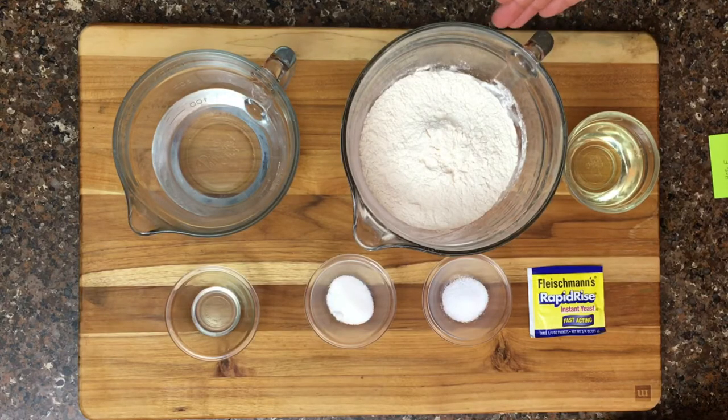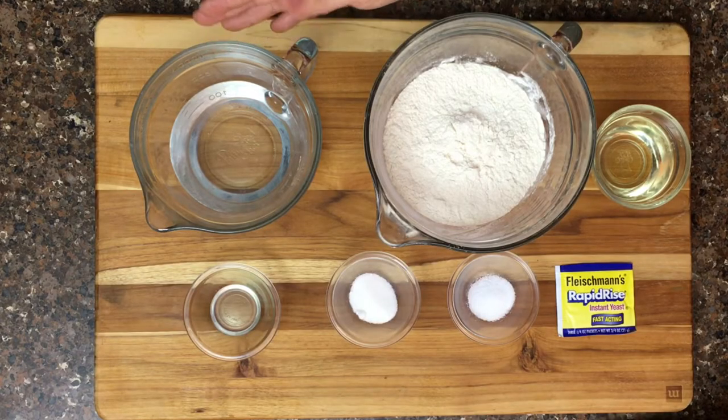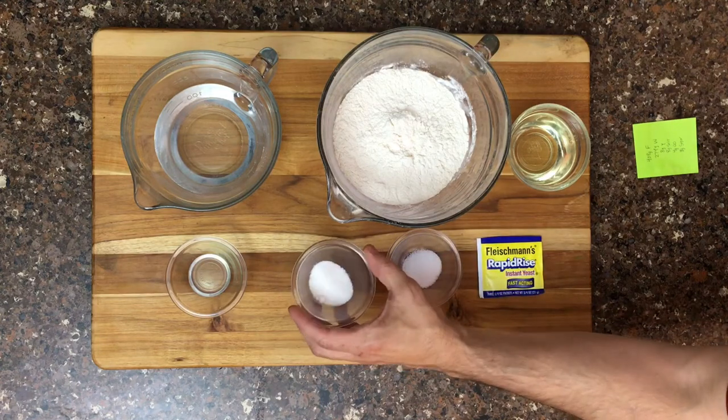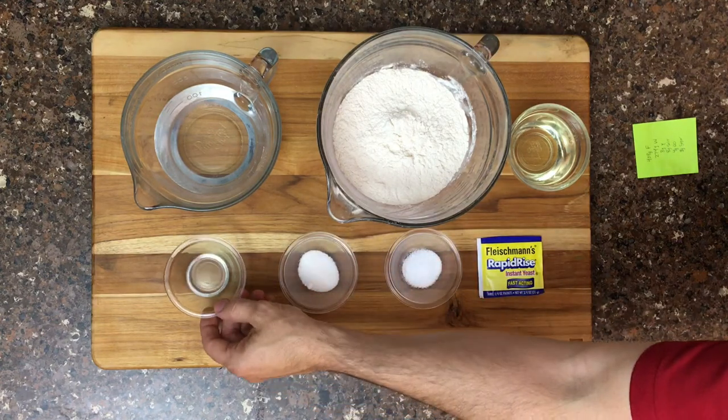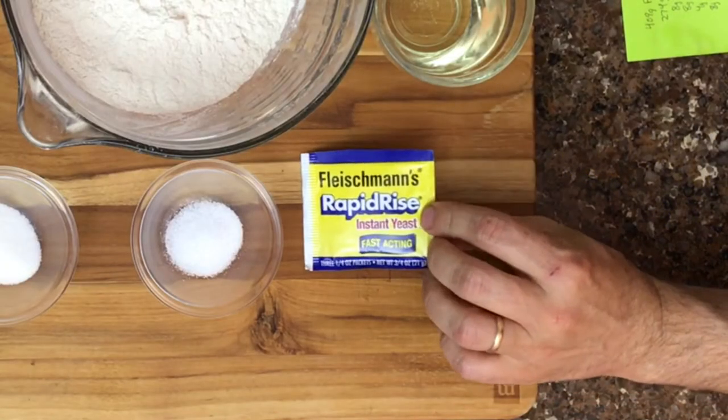Now let's talk about dough ingredients. We have six simple ingredients: 409 grams of bread flour — bread flour has a slightly different protein level and flavor that gives this pizza a unique taste. We've got 274 grams of water, about 8 to 10 grams of salt, 8 to 10 grams of sugar, a very small amount of olive oil — 4 grams — and you can use an entire packet of instant dry yeast for this recipe.